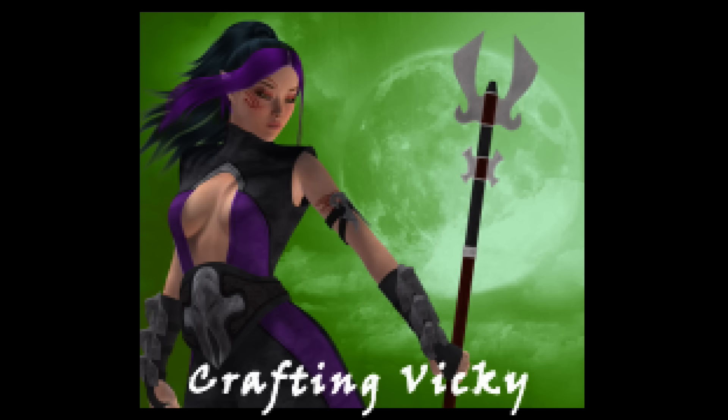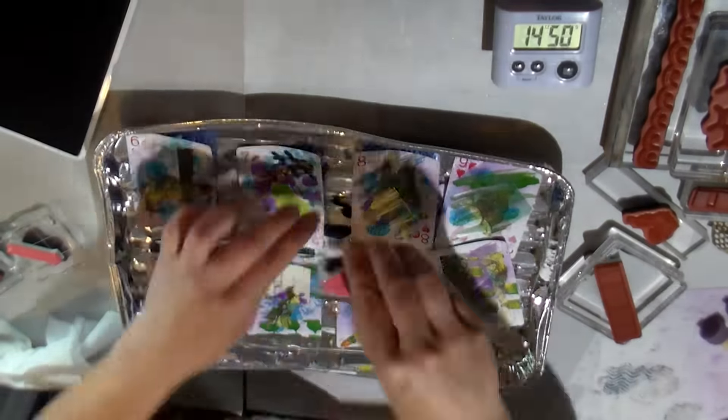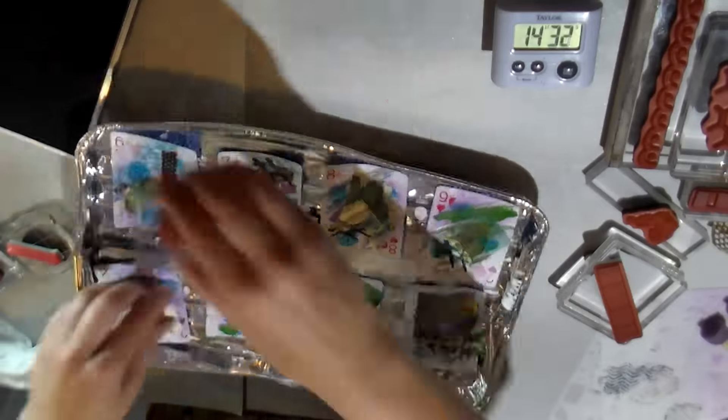Hello everyone, this is Crafting Vicky and I'm back with part three of my altered card doing by with the journaling by fives. This time around it's about the stamping and doing some stenciling.